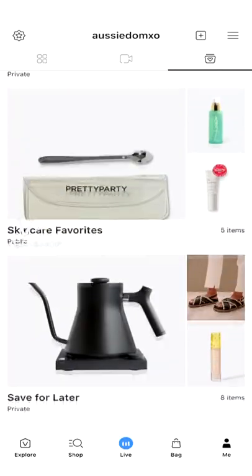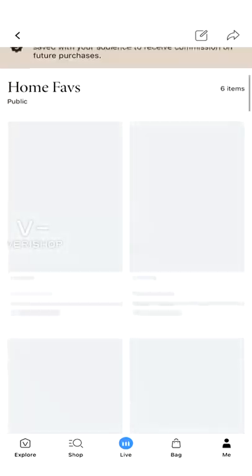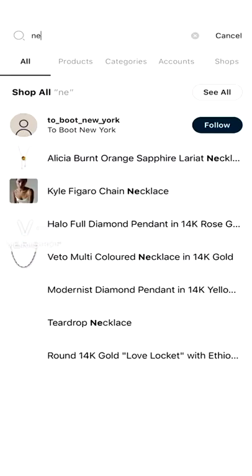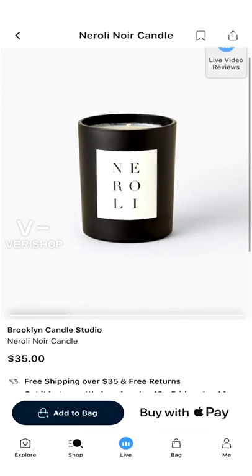The next one is the Neroli Noir candle, and neroli is my favorite scent ever. This one is a little bit bigger — 10 ounces, so you get a 70-hour burn time. It has a few different notes. I love the container on this one; I personally think it's so beautiful, and it's great for minimalist vibes in your home.